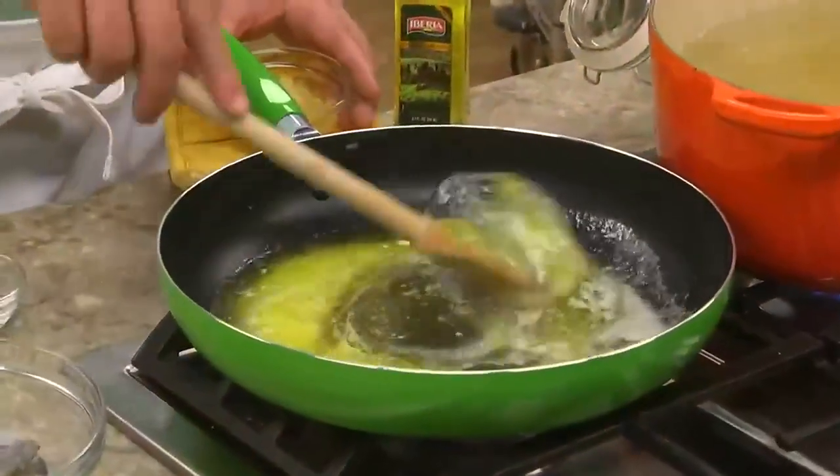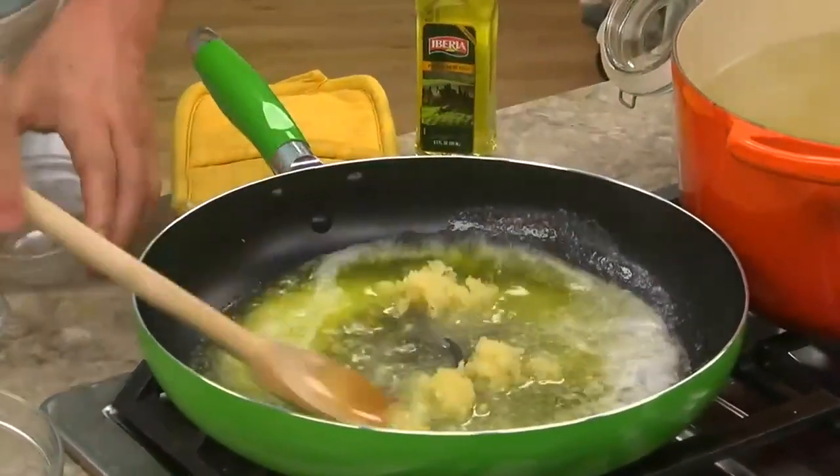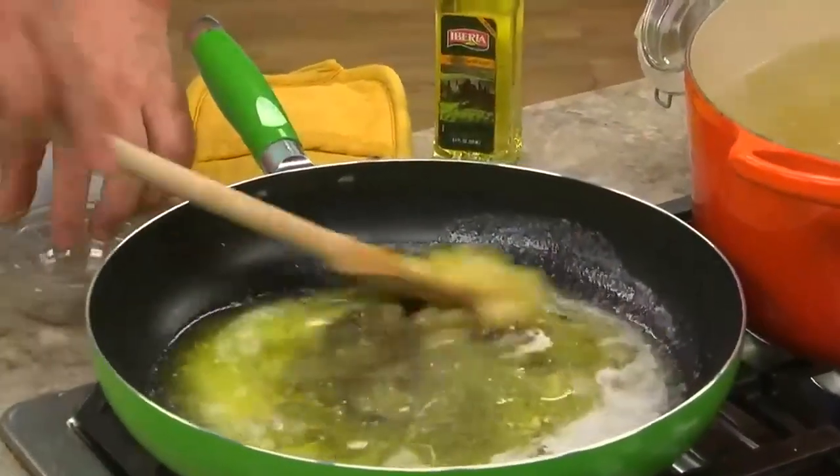While that cooks, we melt some butter along with a bit of olive oil. The blend of these gives the rich taste of butter without it burning while we sauté our garlic and spices.